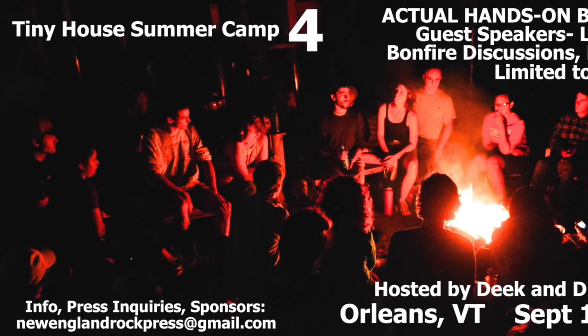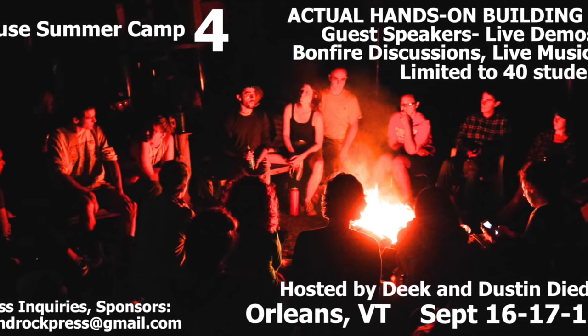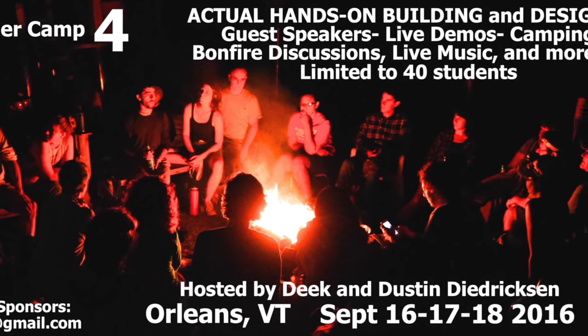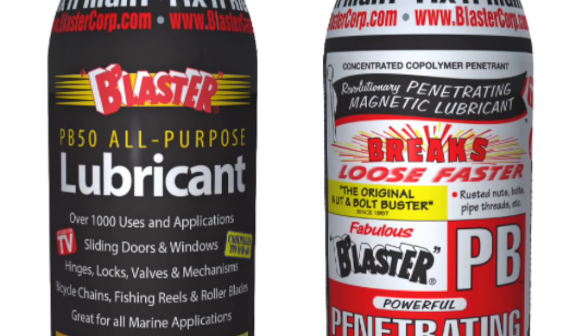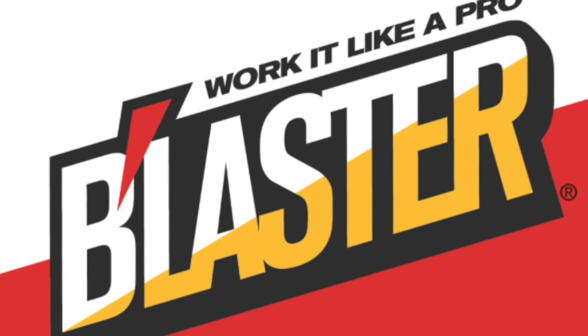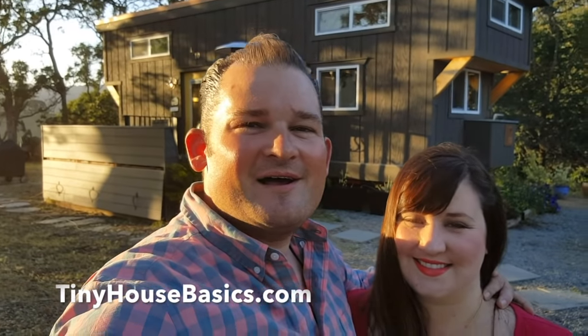Be sure to look into our tiny house summer camp for a hands-on building workshop with camping in Vermont on a 10-acre compound of tiny houses, shelters, and tree houses. Check relaxshacks.com for the details. We'll also be shooting some new videos and working on new builds and salvage techniques alongside Blaster, purveyors of degreasers and penetrants since way before most of us were born.